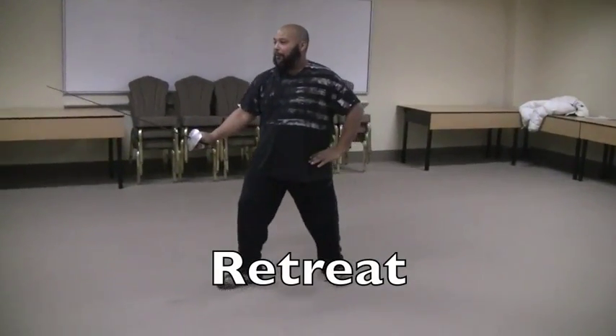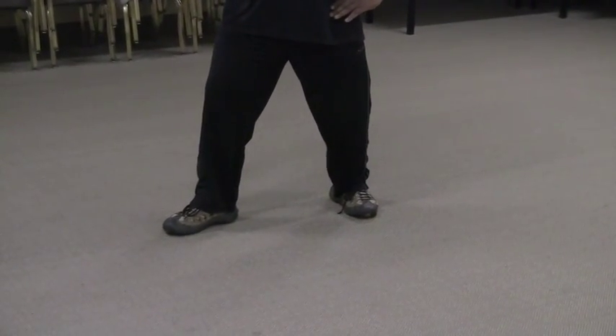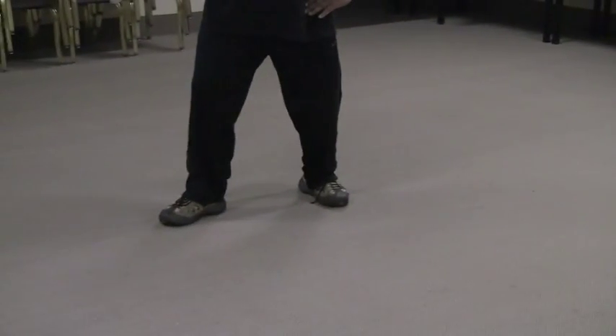A retreat is just the opposite. Back foot, and then the front foot. We try not to slide our feet. Do one more. Okay.